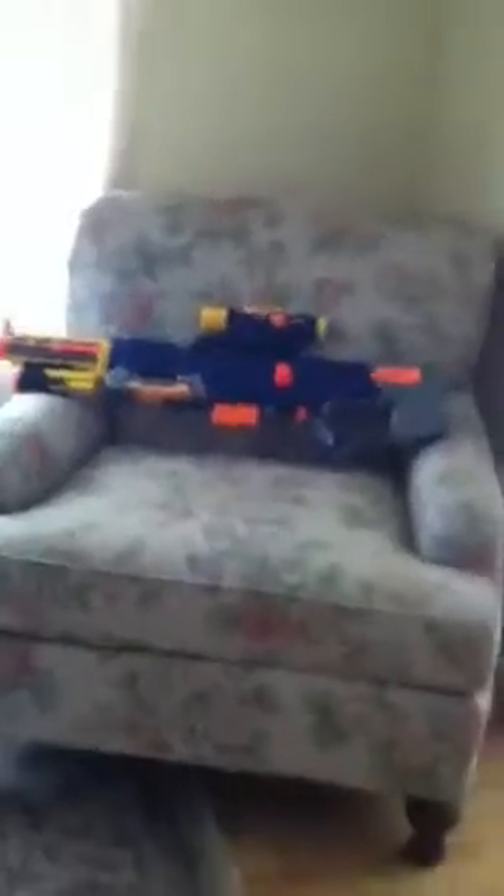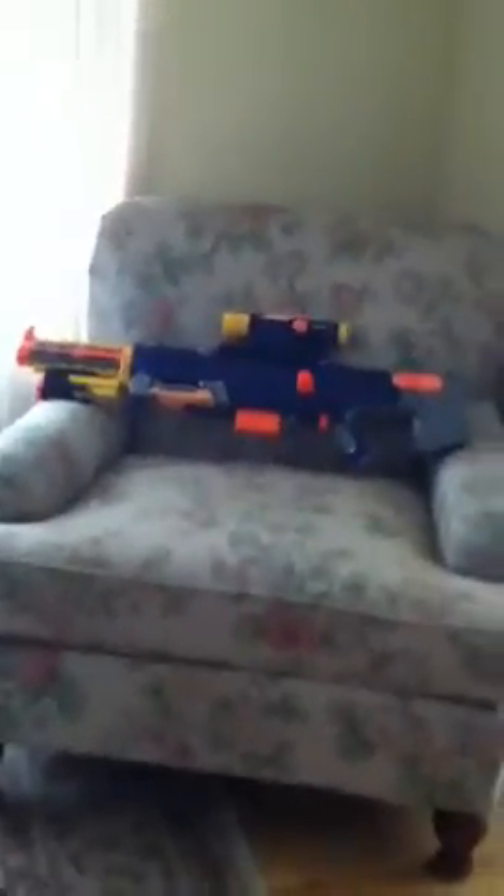And then you can shoot, and it's like a sniper. That's pretty much it. Thank you for watching.